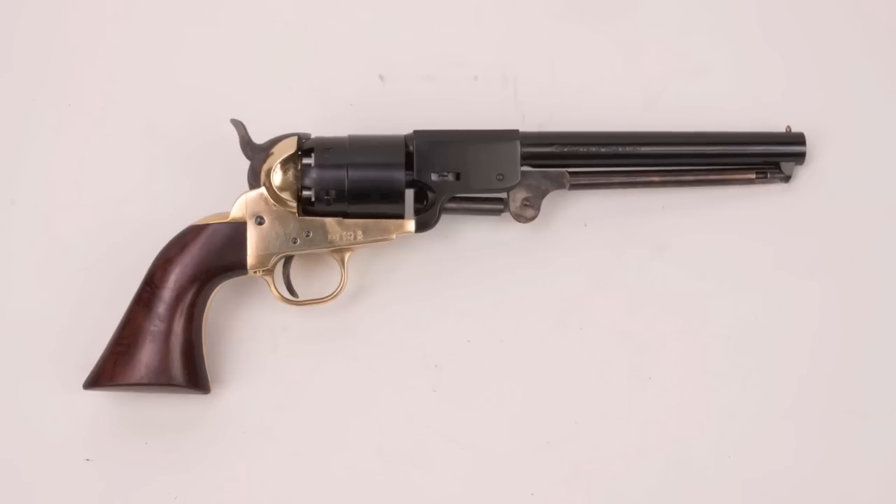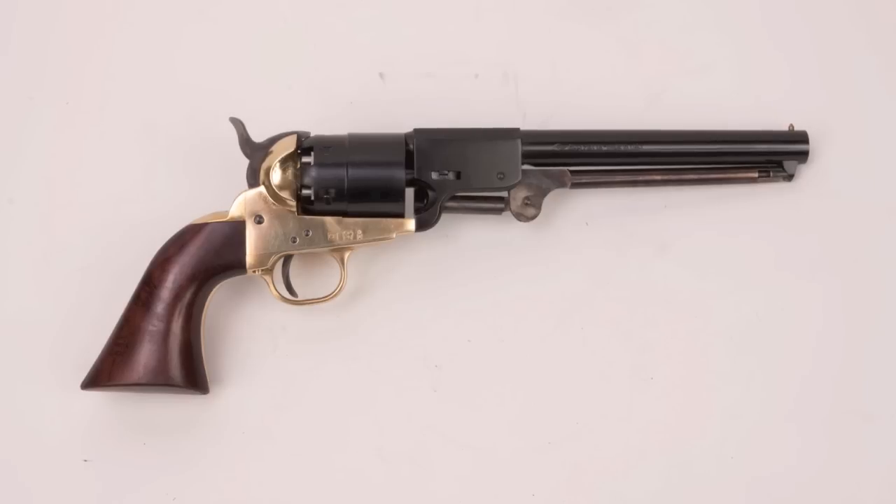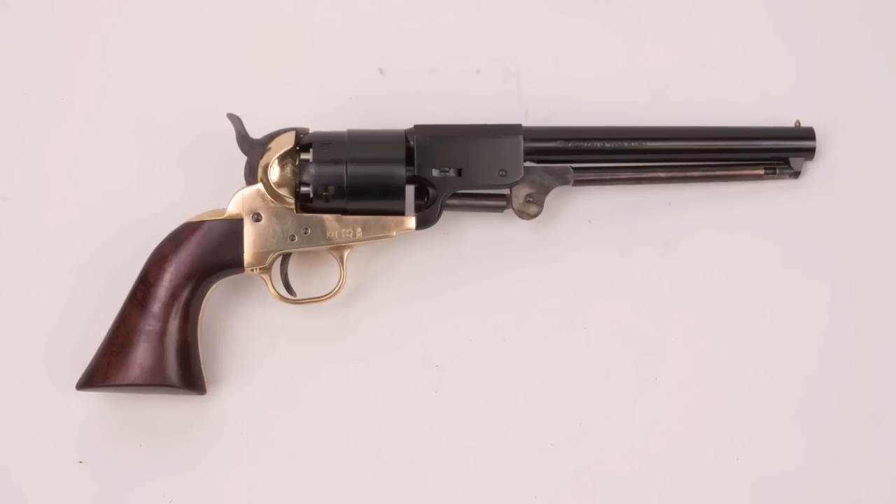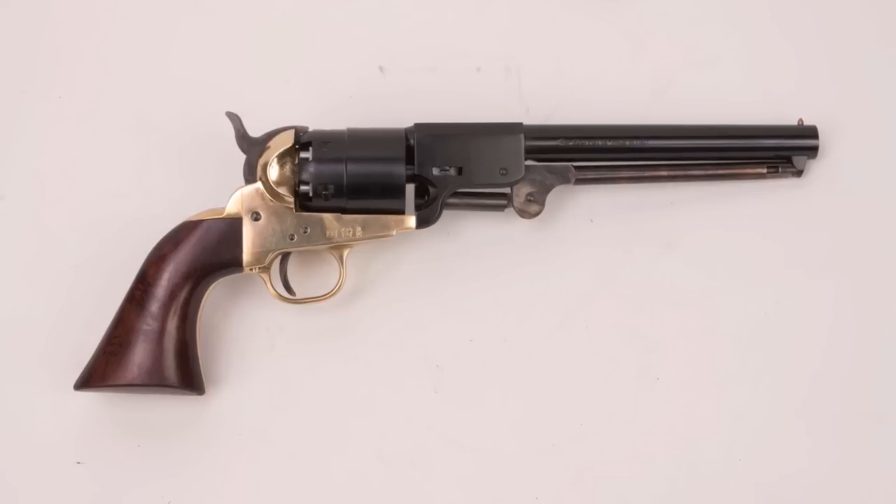They came pretty close, though the Griswold differs from the Navy in several important features. First, most of them had brass frames, though there were a few with iron frames. Second, if you look at the barrel, you can see it has a rounded profile for the forward part, like a Colt Dragoon. Those are the two very visible differences. The cylinders and barrels on original Griswolds were made of iron, not steel the way Colt would have been.